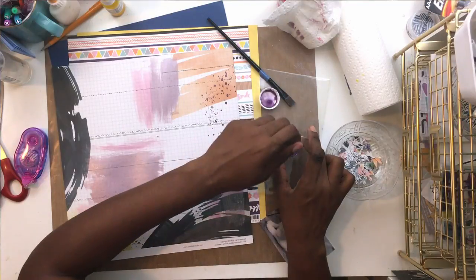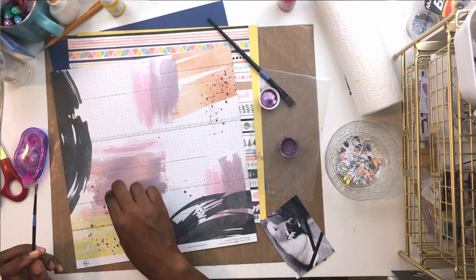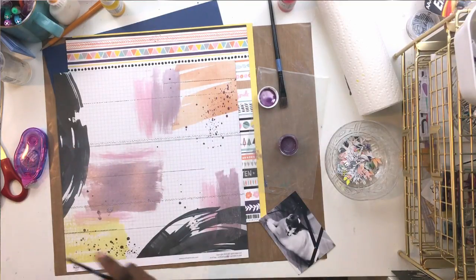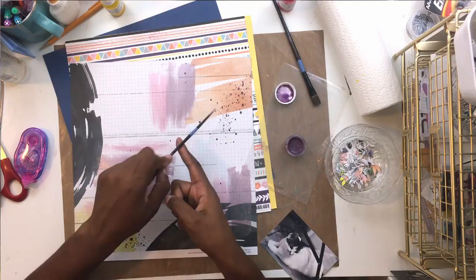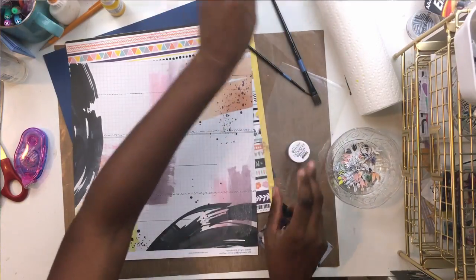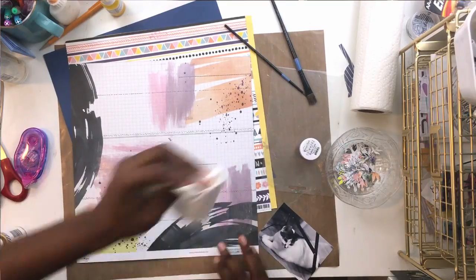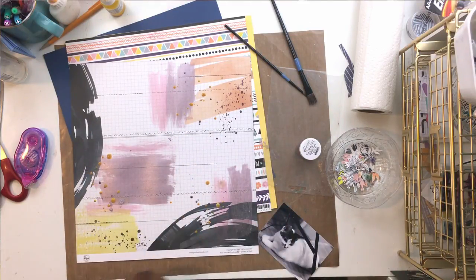Off camera I fussy cut a ton of flowers. I've been on a fussy cutting kick recently - I just love the way it looks on a page. When I got my kit I pulled out the paper with all the really small, intricate Pinkfresh flowers and fussy cut maybe a third to half the page. I knew I was going to use it on this photo of my kitten Astoria. During my all-nighter I saw Tori hanging out under my studio lights and grabbed a quick picture before she bolted.